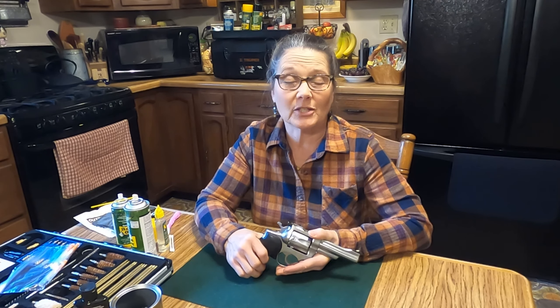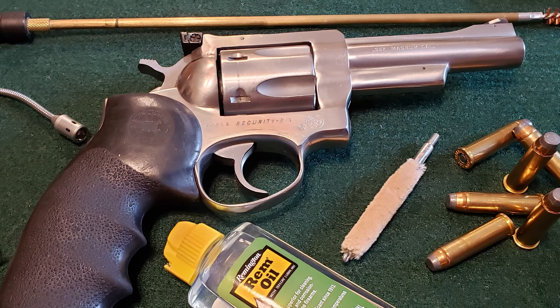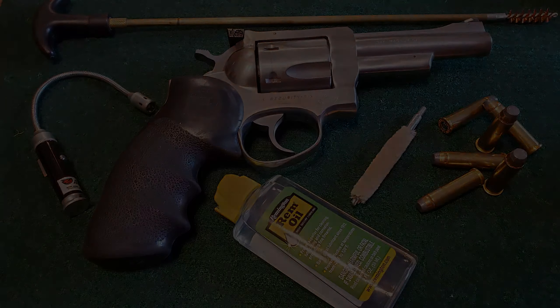All right, that's all there was to it as far as cleaning my gun. I'm going to thank you for joining me. And if you did like this video, please consider subscribing, give me a thumbs up, share. And if you have any comments or questions, please leave them below. So until next time, I hope you have a wonderful day. God bless.